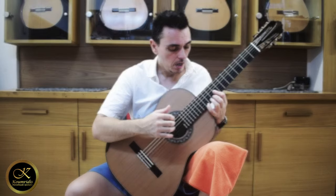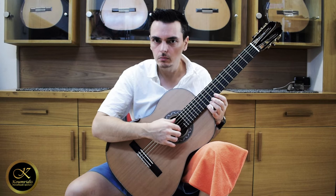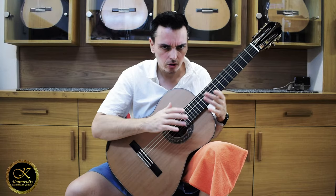I'm going to start by simply playing notes to see how balanced it is. The strings the guitar has are simple nylon strings, I think by Savarese if I'm not mistaken. But anyway, they are just simple nylon strings.